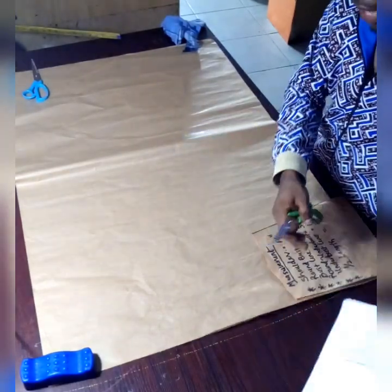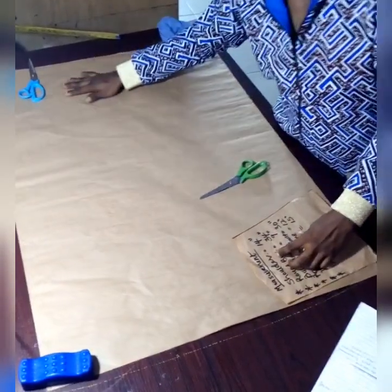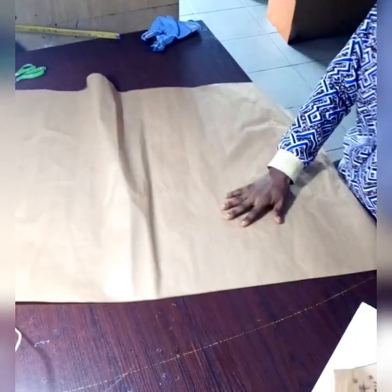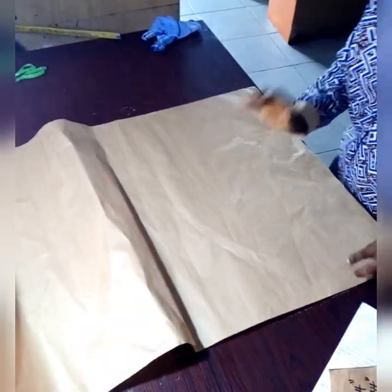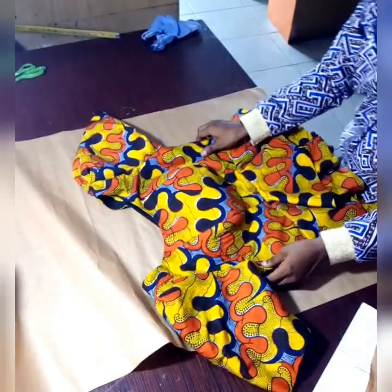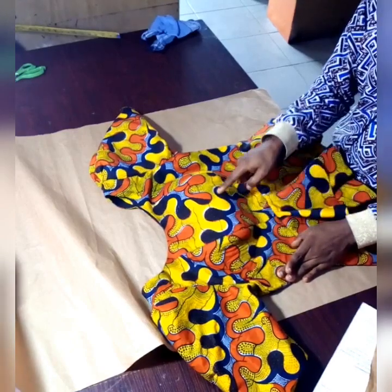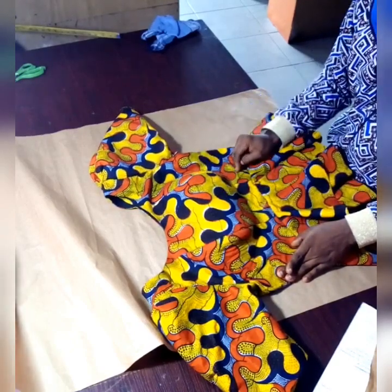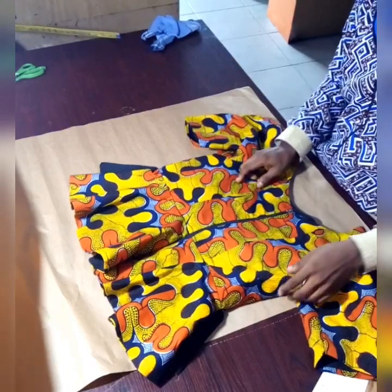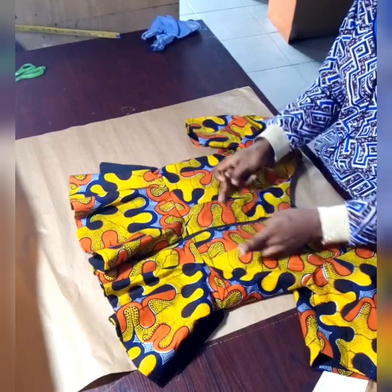So now we are done with the required measurements. First thing to do is to fold your fabric. Now some of you will be asking how to fold the fabric. Let me go back to this dress — by looking at this dress you will notice that it has three sections in front: section A, section B which is the center front, and section C. Now look at the back too — it also has three sections: one, two, three.